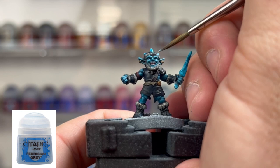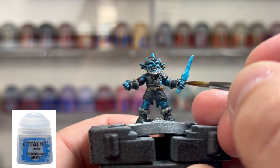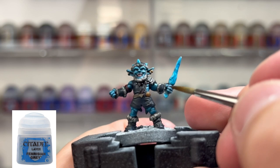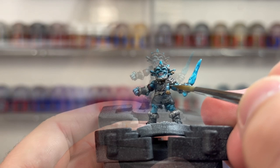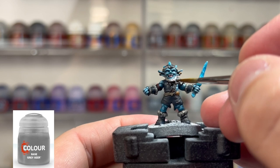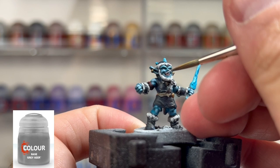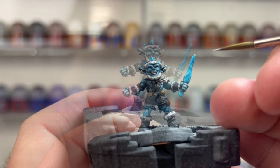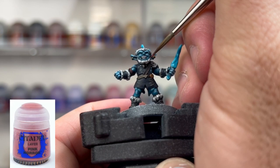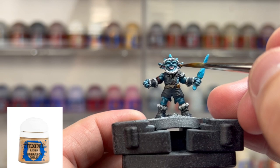As a final skin highlight, take Fenrisian Gray and build up those highlights even more, focusing on the bridge of the nose, eyebrows, cheekbones, fingers, kneecaps, and tops of the shoulders. You're really seeing this miniature transform from a hot piece of steaming garbage to something that looks pretty good. Once satisfied with the skin tone - about one to two layers on each - take some gray and go over the top parts of the fur areas. Next, take some Pink Horror and go over those pink areas from earlier, building up the ears especially, and the tongue. Then build up the highlights of Liberator Gold on the earrings.